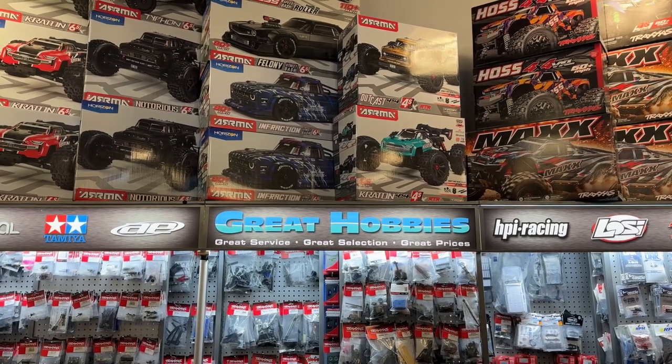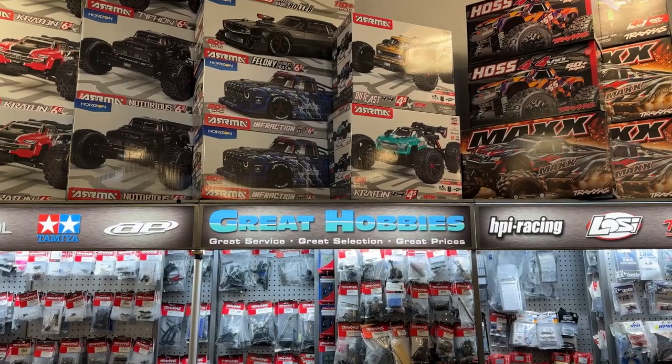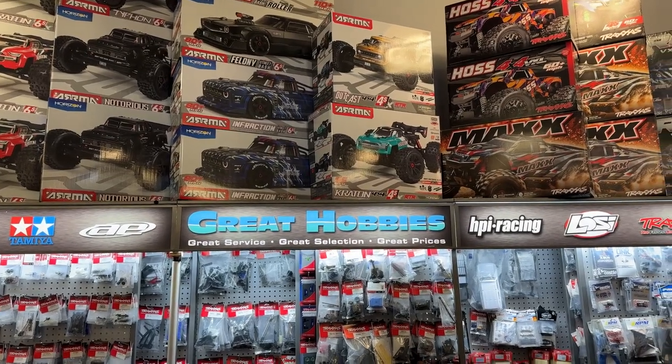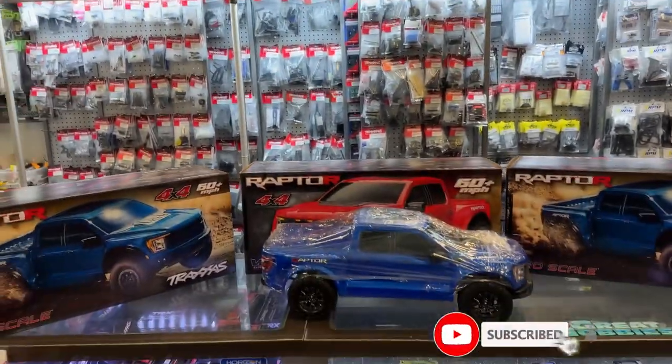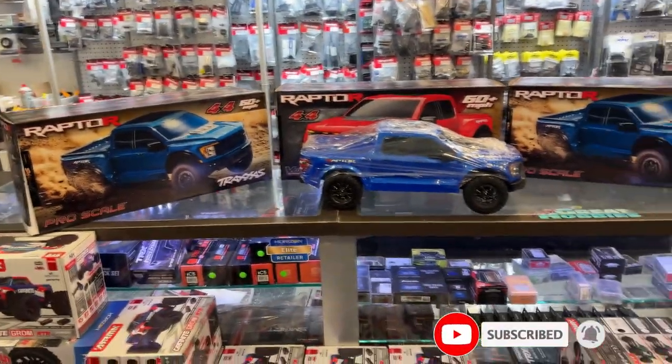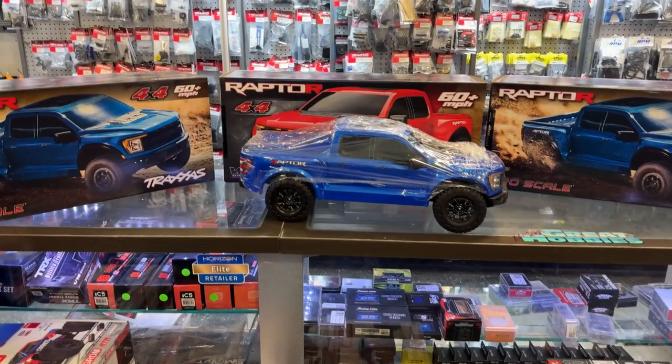Welcome to an interview by DJI DSBRC. I want to say thank you to Great Hobbies for letting me do this. What we have in front of me right now is the Pro Scale from Traxxas — basically a Ford Raptor.